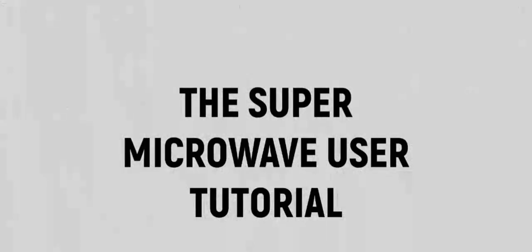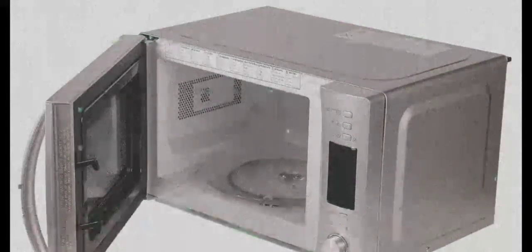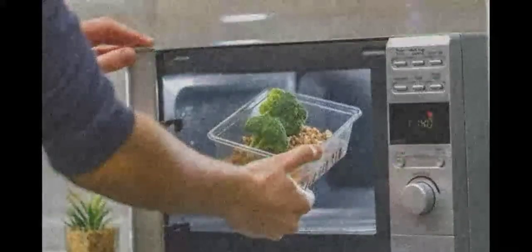In this tutorial, you will learn how to use your new Super Microwave. First of all, open your Super Microwave's door and put your food into the Super Microwave. Then close the door and wait a little.